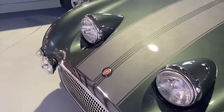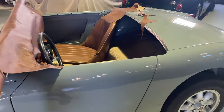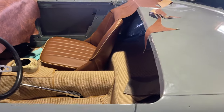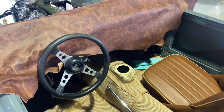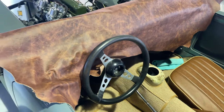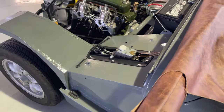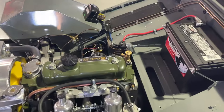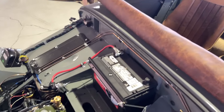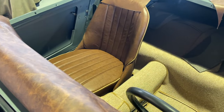I wanted to show you Gumby because we're working on our next Super Sprite, which is a Sage car — we call the car Sage. It's a fascinating project because we had this car painted. It's a really nice restoration unfolding with a 1380 high performance Ocelli engine and a five-speed transmission and all new brake lines. So it's a full restoration, a rotisserie restoration.